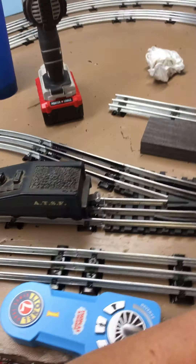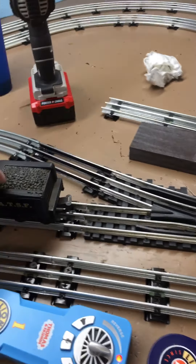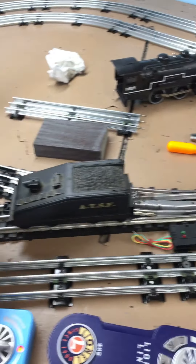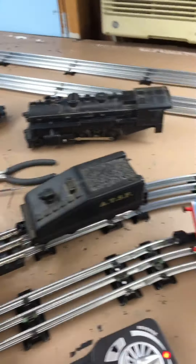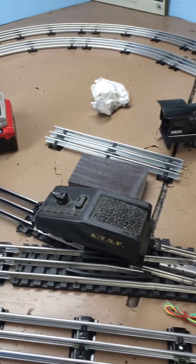This is an old Lionel tender that I got back when I was probably five or six. I ran several cars through here — these things just roll through like they're on solid rails. It's just smooth as glass.